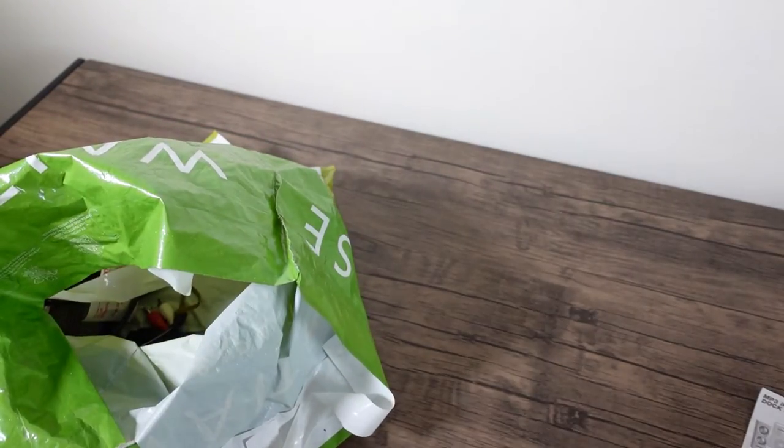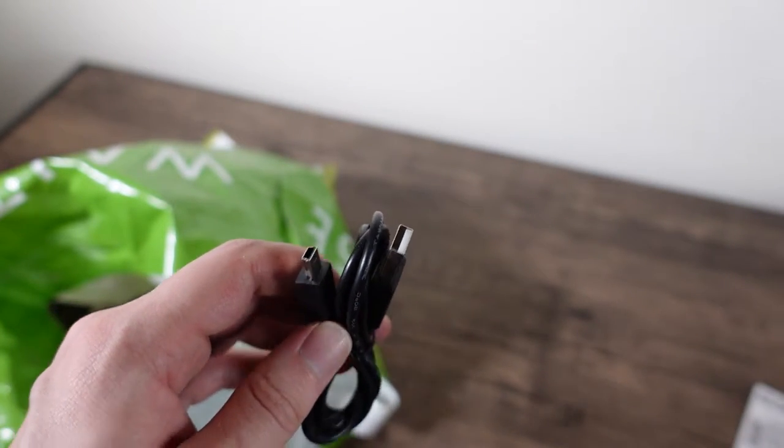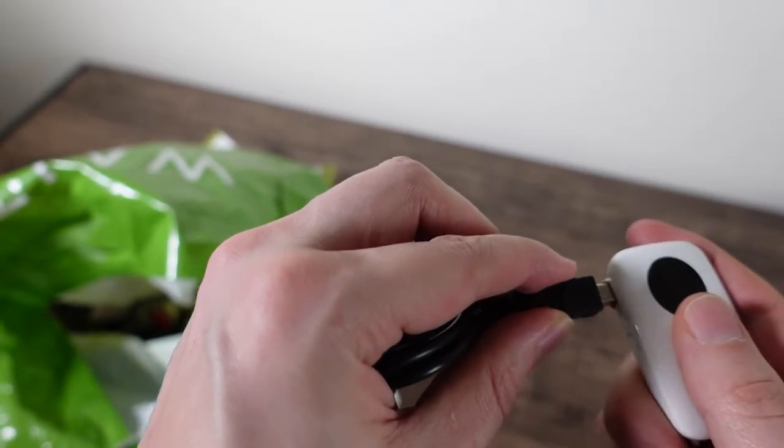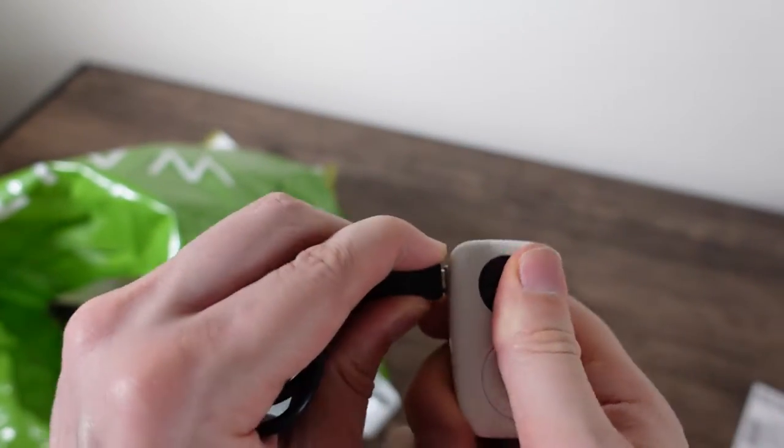Another USB-looking thing — we can charge the MP3 player! I don't know why I'm enjoying myself. Look at that — we can charge it. I don't know if it works.